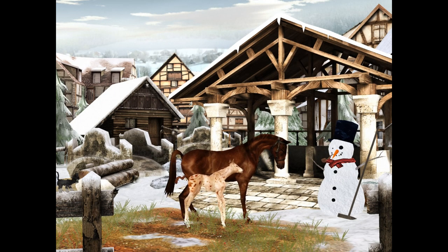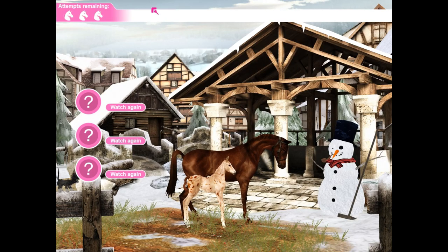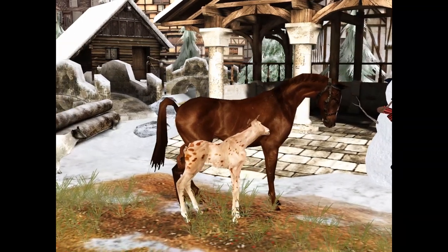Time to take care of my foal Ducky's needs. That could be... no, that's shaking the head. I'm gonna need my notes for these. So that's swaying head from side to side — that's different to the second one. Let me have a look at my notes. Pacing up and down, comes over to you. If he shakes his head, you should attach the halter. Listens, drops one foot. Eyes are weeping. I'm pretty sure that's what this is — shaking the head from left to right.